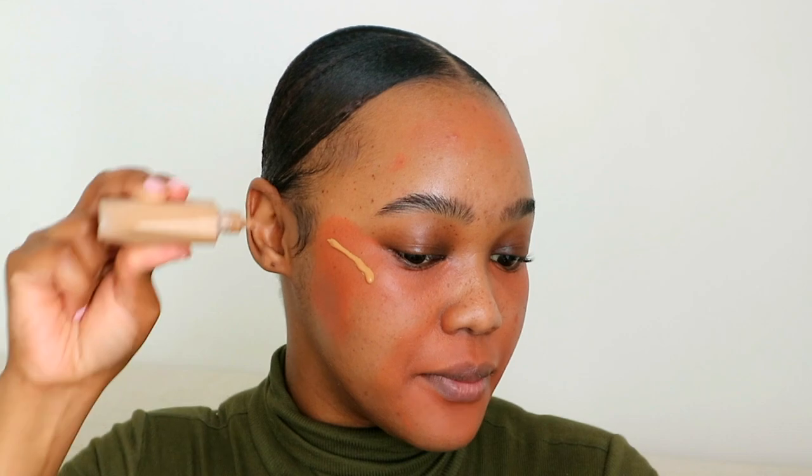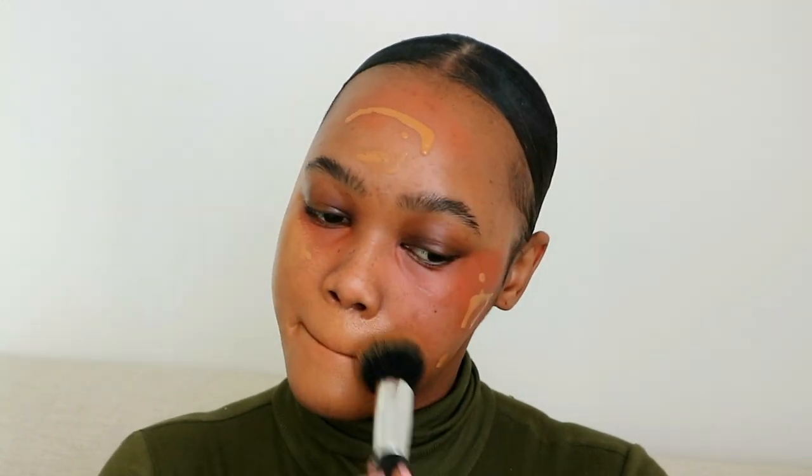I saw this trick on TikTok — a celebrity hack where celebs mix a skin tint with foundation to get a flawless finish. I'm doing that using my Fenty Beauty skin tint in shade 17. I'm popping it over wherever I've color corrected to even that out before going in with foundation and to achieve that flawlessness. I'm blending with a flat foundation brush using stippling motions.